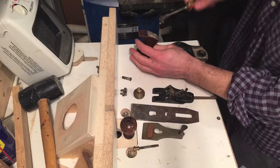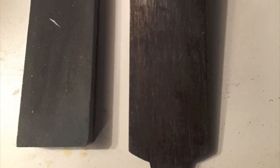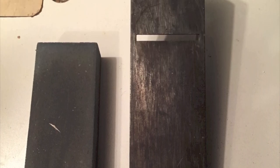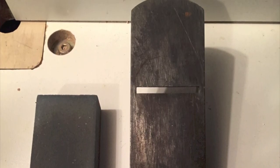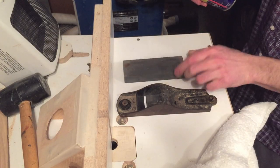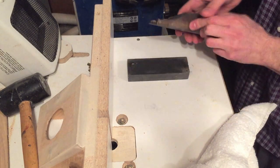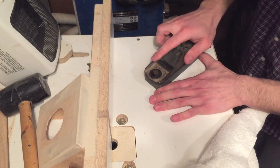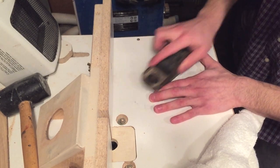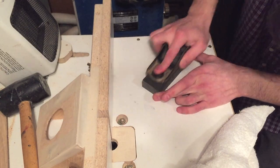First I take all the parts off so I could start working on flattening the base. There was a lot of old dirt and rust on the bottom so I spent a lot of time making sure it was flat and all cleaned. I'm using a cheap water stone and some WD-40 to do the flattening process — 4000 and 8000 grit on each side. I spent a lot of time making sure that the base was flat and there were no high or low spots on it.